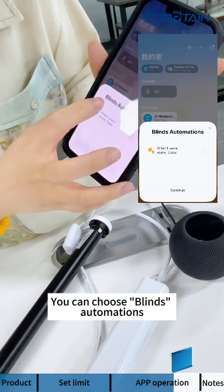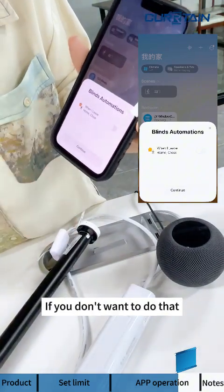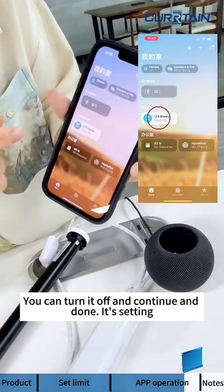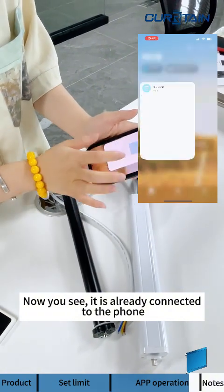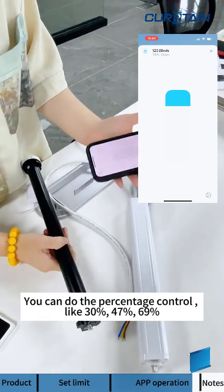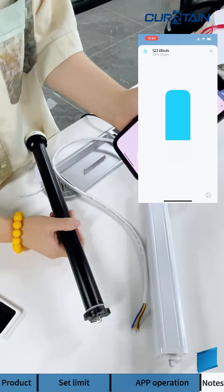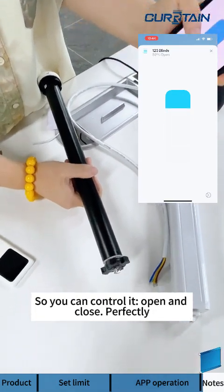You can choose to set up automations — for example, when you leave, the blind will close automatically. Turn that on if you want, then tap Continue. The setup is complete. You can now see the motor is connected to the phone, and you can control it by percentage — 30%, 47%, 69% — to open and close it.